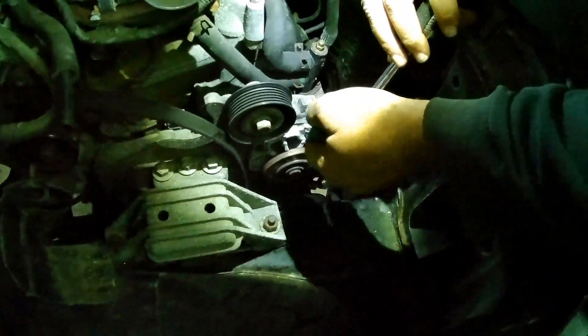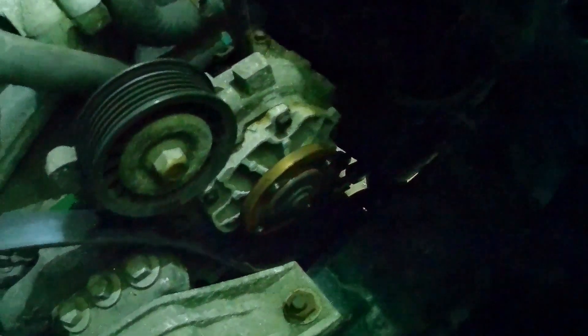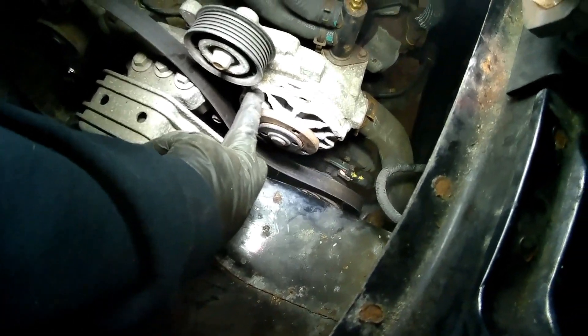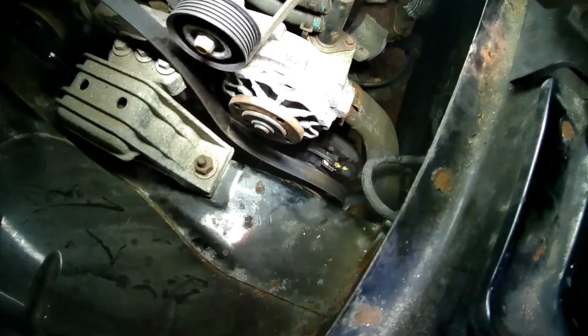After you get the pulley off, you've got five 8mm bolts to go around the outside of the water pump. There's a little tab right here on the water pump — you put a screwdriver in there and you can pry it out, just like so.